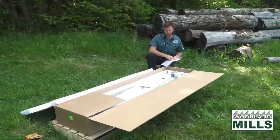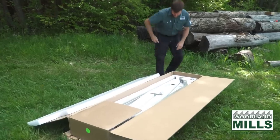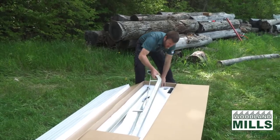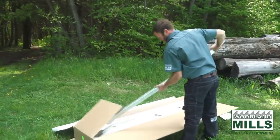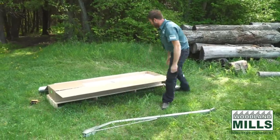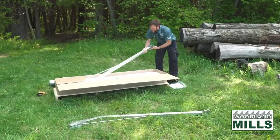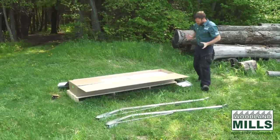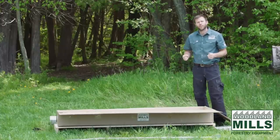So we've got a packing slip here. The packing slip is going to go through all the components and pieces that are in here. You're going to see the ramps themselves — ramp number one, ramp number two. And then there's a bunch of brackets and hardware that are going to let us attach these ramps right inside the Woodlander trailer series.